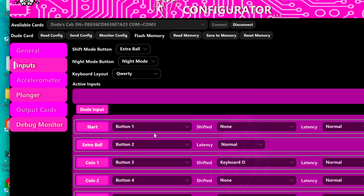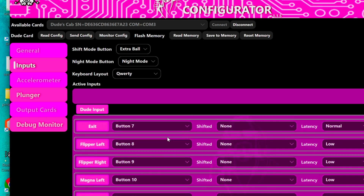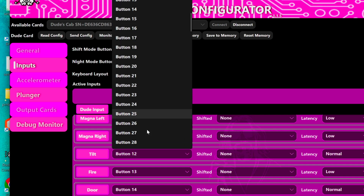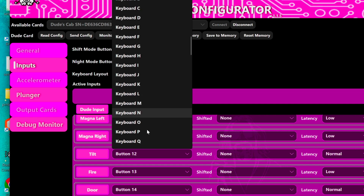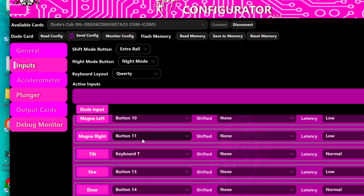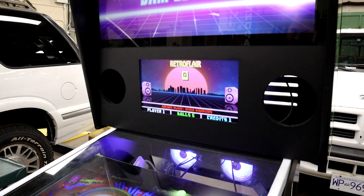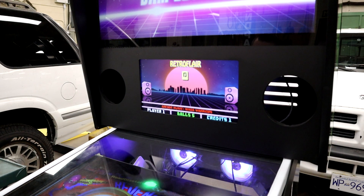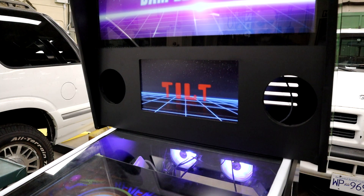Now when you go to Inputs, to make it work for both Visual Pinball and Future Pinball, you'll need to change your tilt from button 12 — which works with Visual Pinball but not Future Pinball since it's expecting the letter T — to a keyboard press. Scroll down and change this to keyboard letter T, which works in both Visual Pinball and Future Pinball. Make sure you save by sending config and saving to memory. Reaching in for the tilt mechanism — there's your warning, second warning, tilt. Sweet.